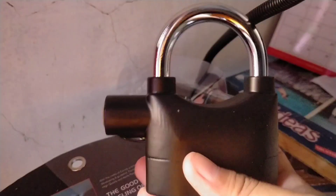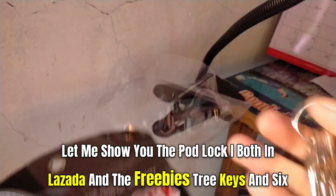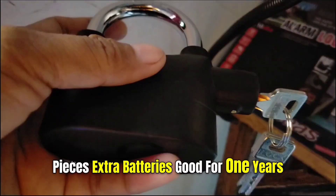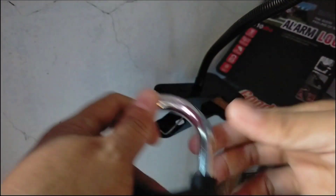Let me show you the pad lock I bought on Lazada. The freebies include three keys and six pieces of extra batteries, good for one year. To activate the alarm, you just need to twist it and there will be one beep — a sign that the alarm is active.